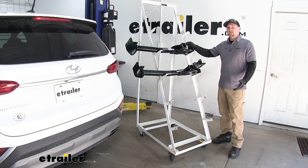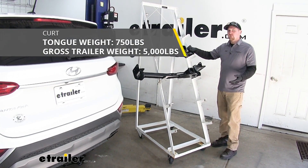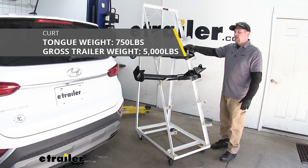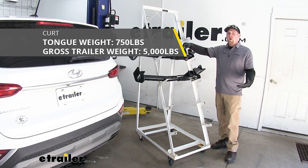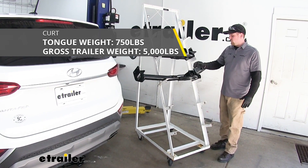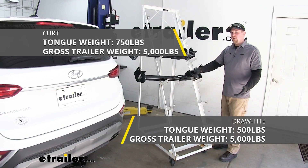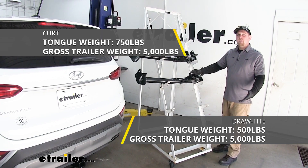The next biggest difference I noticed was the hitches' actual weight capacities. The Curt is going to have a 5,000 pound maximum gross trailer weight rating — that's going to be the amount of weight pulling on our hitch. It's also going to have a 750 pound maximum tongue weight rating, which is the amount of weight pushing down on the hitch. The Draw Tight is also going to have a 5,000 pound maximum gross trailer weight rating, however the maximum tongue weight rating is only 500 pounds.